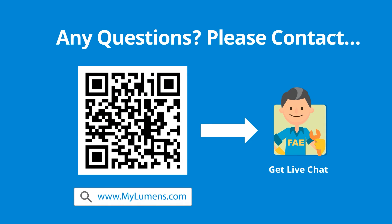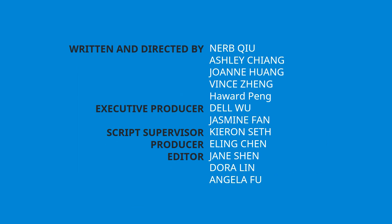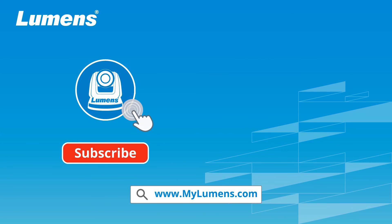If you have any questions, scan the QR code or go to Lumens' website — you can reach out to Lumens' technical experts anytime. For more information, please subscribe to our YouTube channel or visit our website.